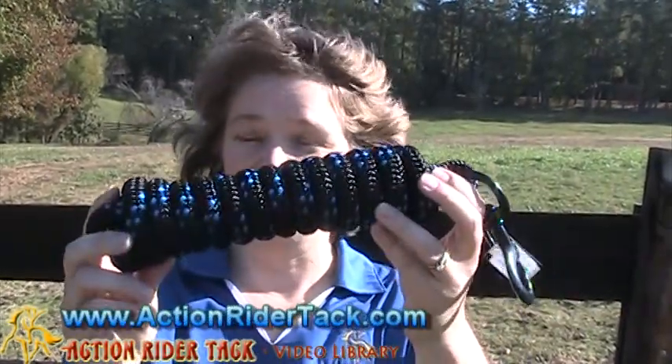Again, this is Deidre Hewley with Action Rider Tack talking about the Blocker Lead Rope. Until next time, be one with your horse. Take care.